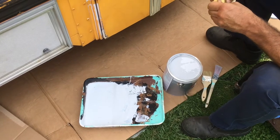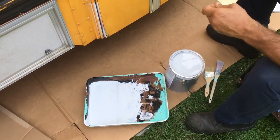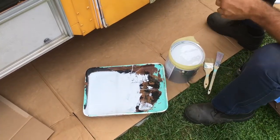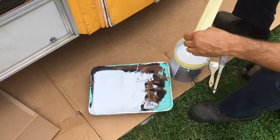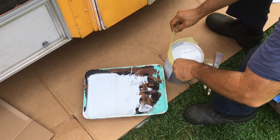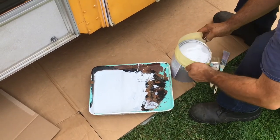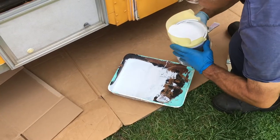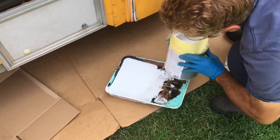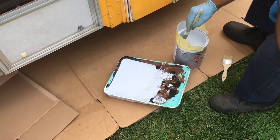How do you pour from a gallon jug or can into a paint tray without making a huge mess? One of my old bosses taught me this trick: tape. I'm going to double it up and then go in with a brush to knock any of the excess back in.